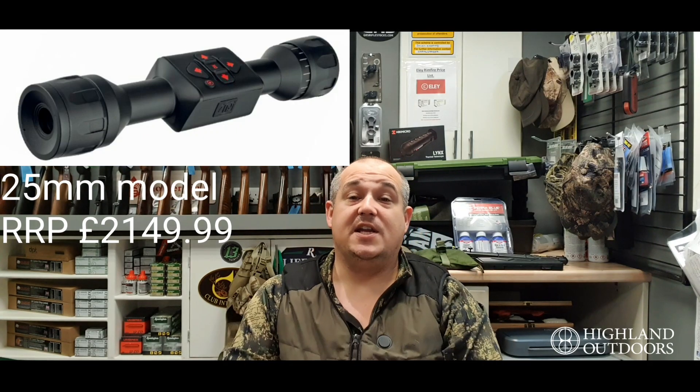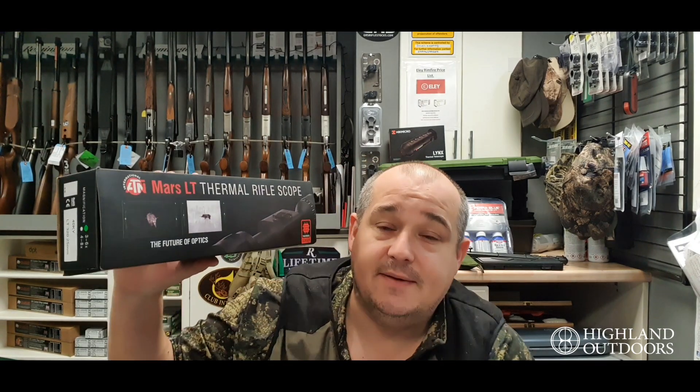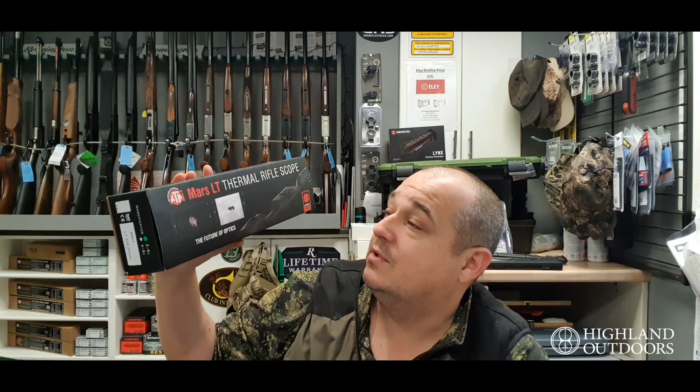Hello and welcome to Bailey's Shooting. This week we're taking a look at something a little bit different and a little bit out of my comfort zone. This is the ATN Mars LT — one of their new lightweight thermal rifle scopes that they've brought into the country through Highland Outdoors.